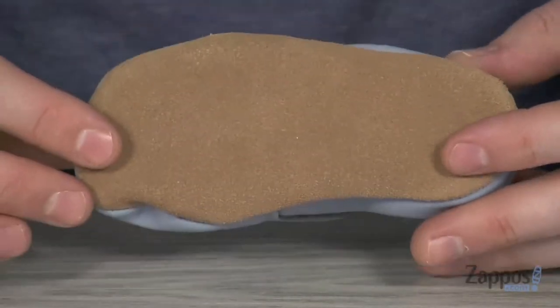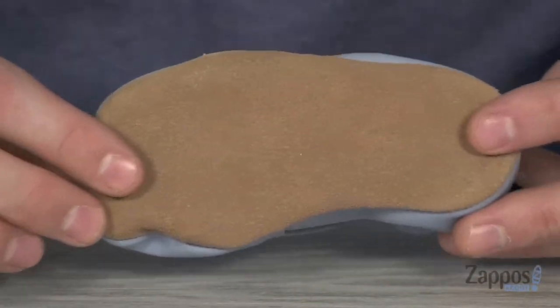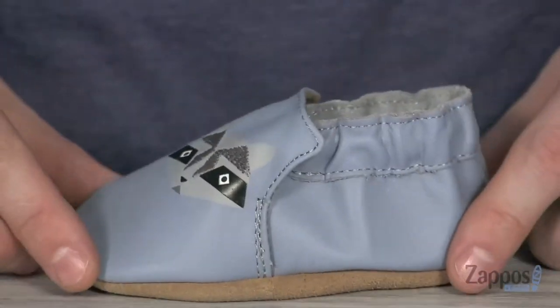On the bottom, we've got that non-slip suede sole. It's gonna protect your child from slipping as well as promoting good balance. So keep your little critter comfy with this cool shoe from Robbie's.